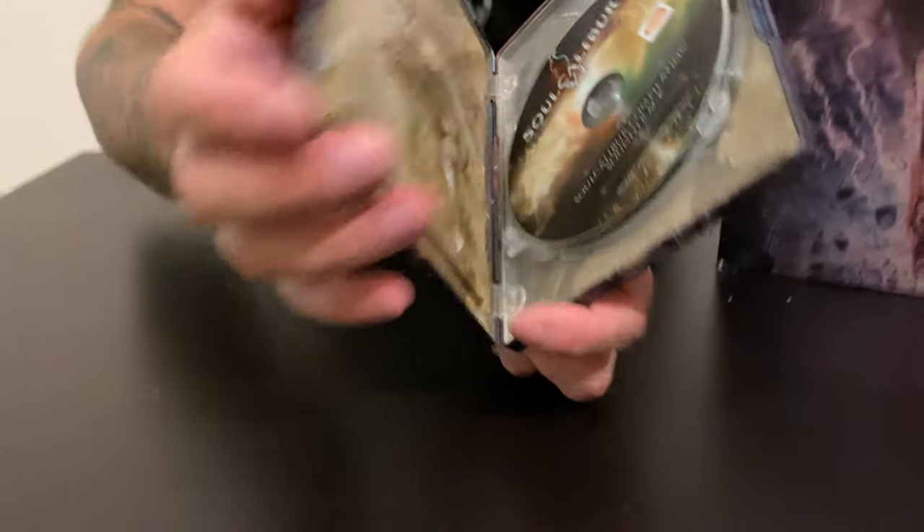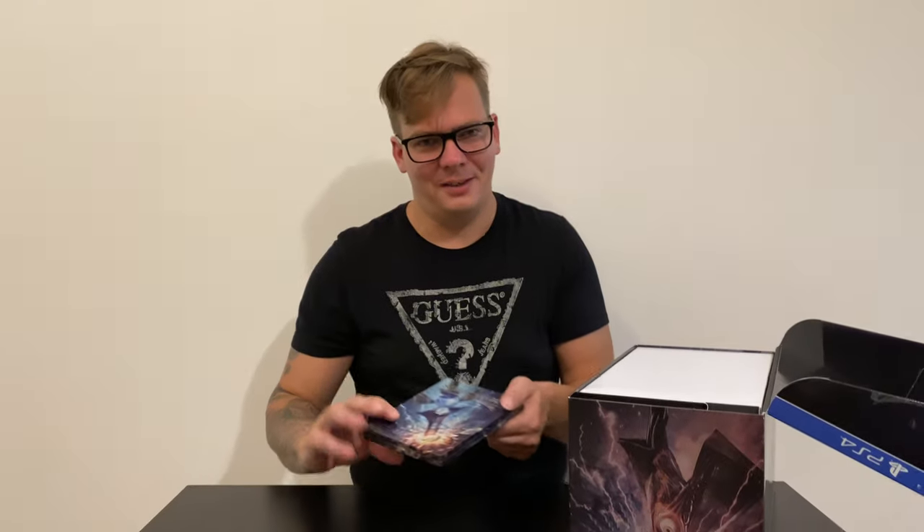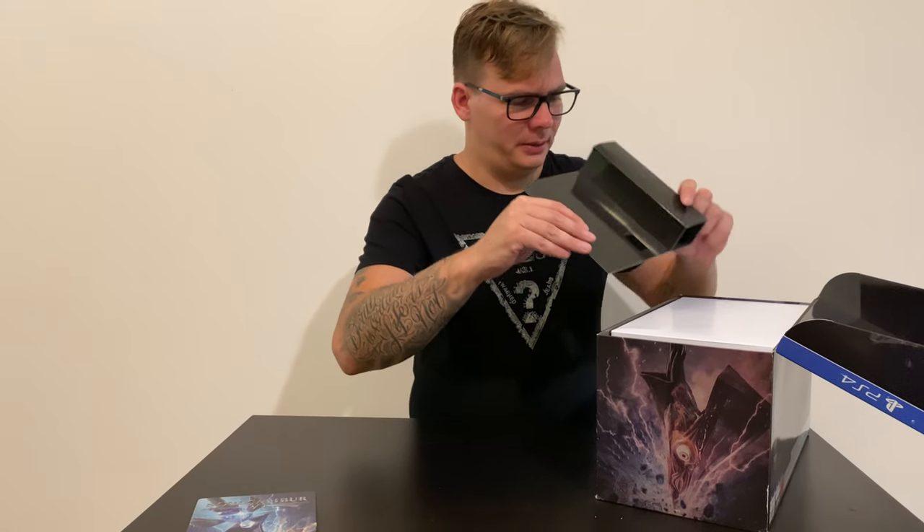The cool thing about the steelbook is you have a little button right here — yeah, that's the steelbook. I don't know if it's the coolest steelbook ever actually. Soul Calibur is a really good fighting game — it's one of my favorite series. My most favorites are Tekken and Dead or Alive; they're kind of at the same level. But this one is unique because you don't just fight with fists and legs — you actually have weapons, and it's really cool. If you've never played it, I definitely recommend it.